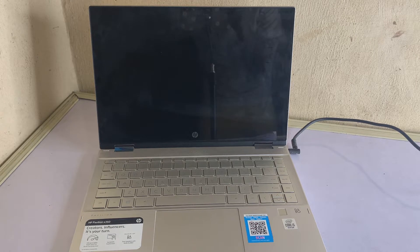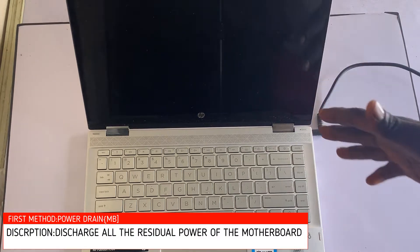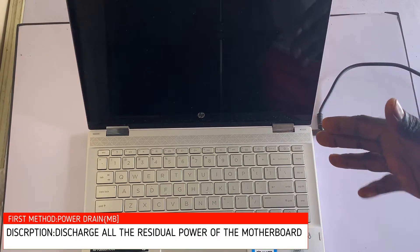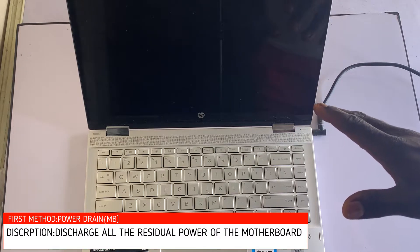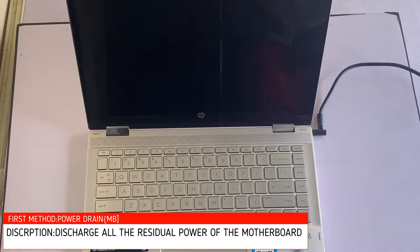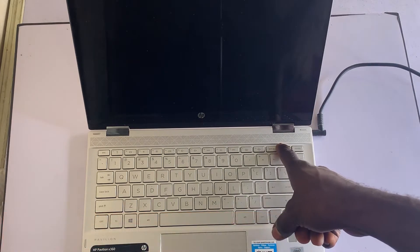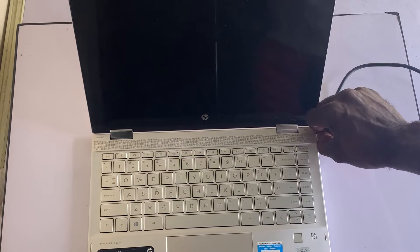Step one is to perform a full power drain on the laptop. Performing a full power drain will discharge all the residual power in the motherboard of the laptop. The first thing to do is to turn off the laptop and unplug the power cable if you have it connected to the system.